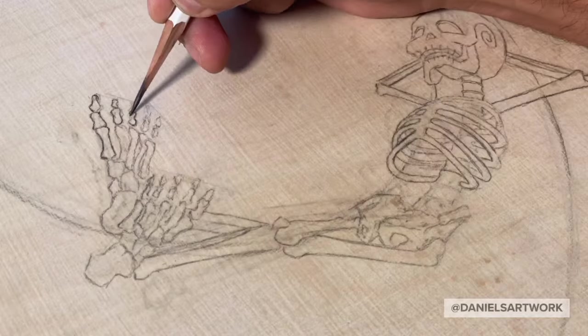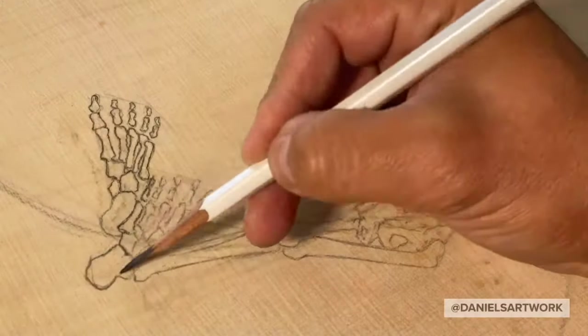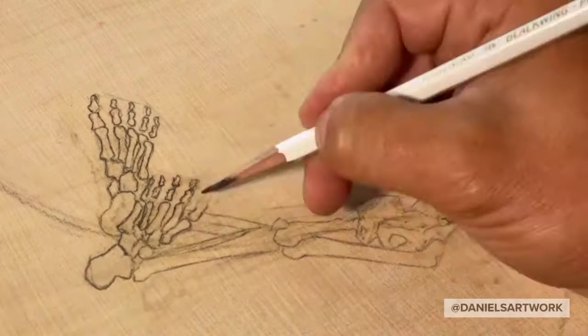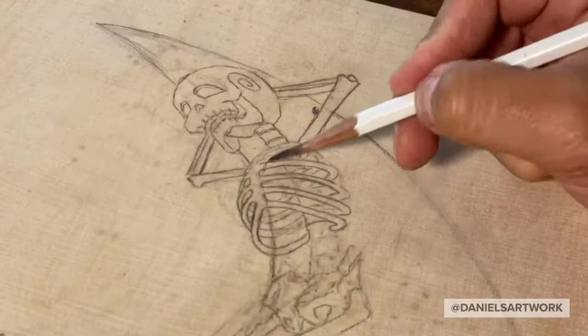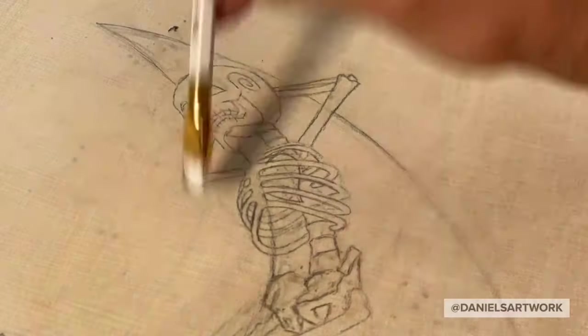Drawing in the bones of the foot here, just working on the metatarsals, trying to keep it playful and not too anatomical. I like my skeletons to have a sense of life and being playful and happy. I don't like them to be macabre. All the skeletons I draw have a big heart, which is usually the light source.